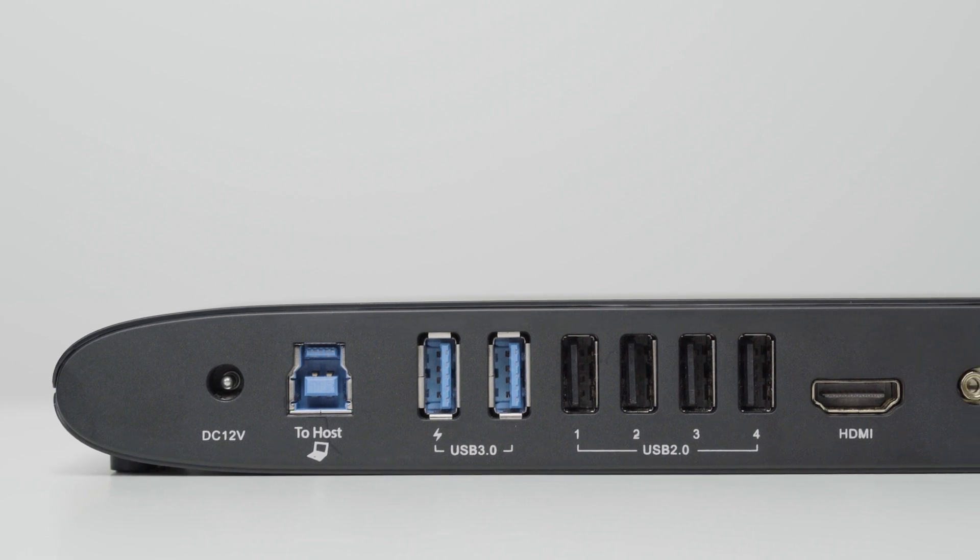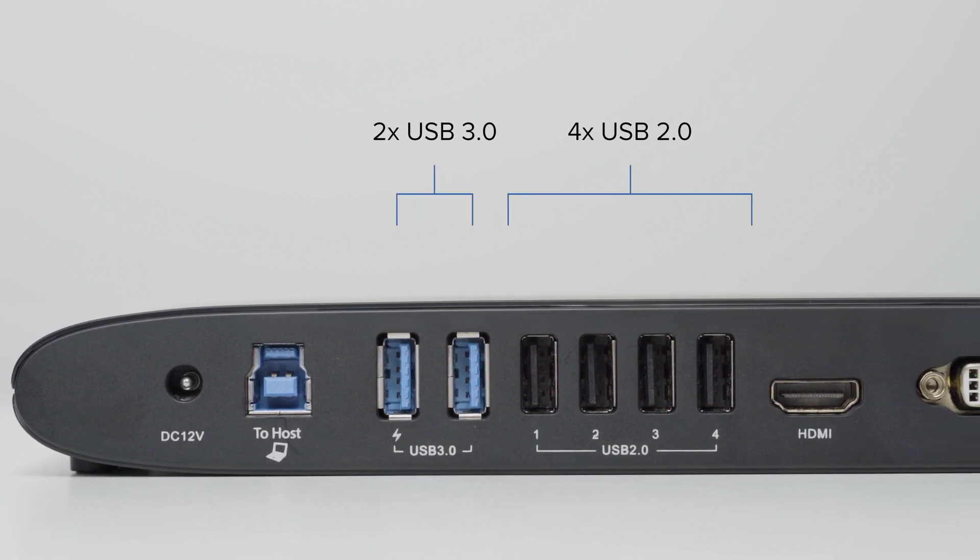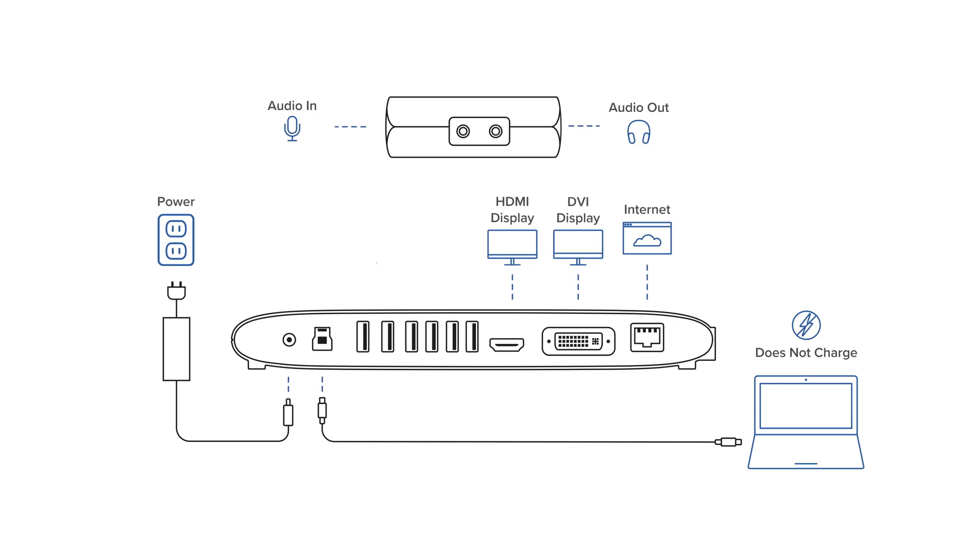Now that the screens are connected, let's start plugging in your peripherals. You're looking at a 12-port expansion here, with two USB 3.0 ports that support charging, an impressive four USB 2.0 ports, HDMI, DVI, and the associated HDMI and VGA adapters, Gigabit Ethernet, as well as audio in and out.